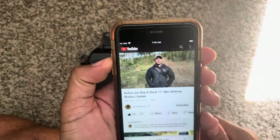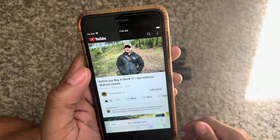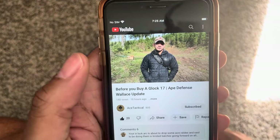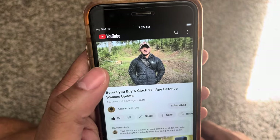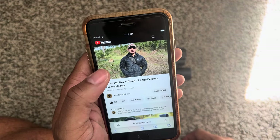Ape Defense Wallace Cut — my overall impressions at this time: I still would not recommend them. Even after them sending the slides back and saying they fixed the issue, I don't think the issue is fixed. I still had a lot of malfunctions. I'd give the gun — or that slide at least — probably a 4 out of 10 rating. Not super impressed with it.